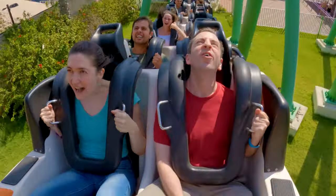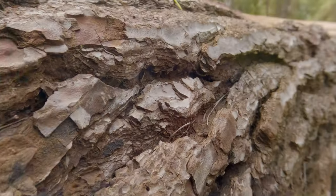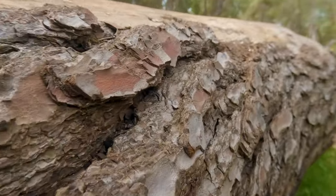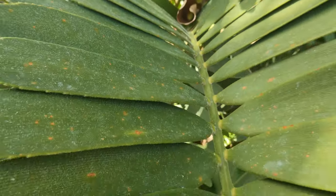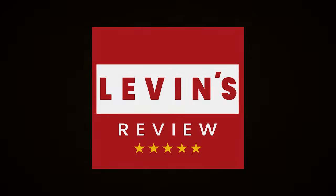GoPro Extreme Camera provides insane footage, and you're probably asking yourself if it's possible to take macro videos and photos with your camera. In this video, I will show you how with a small investment you can take incredible footage with your GoPro camera. So without further ado, let's start.